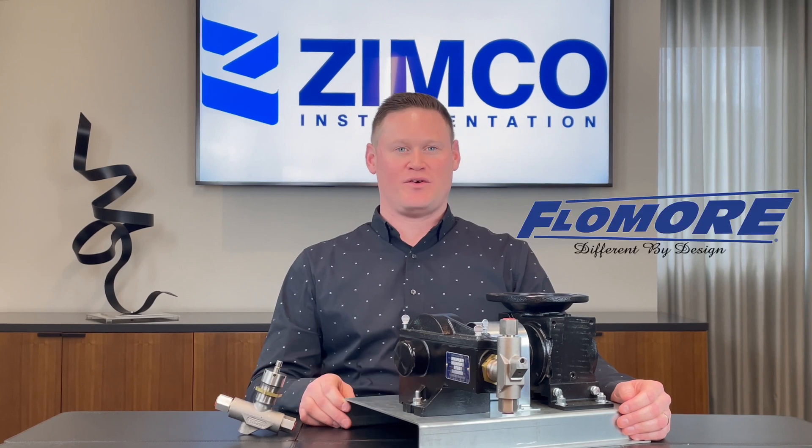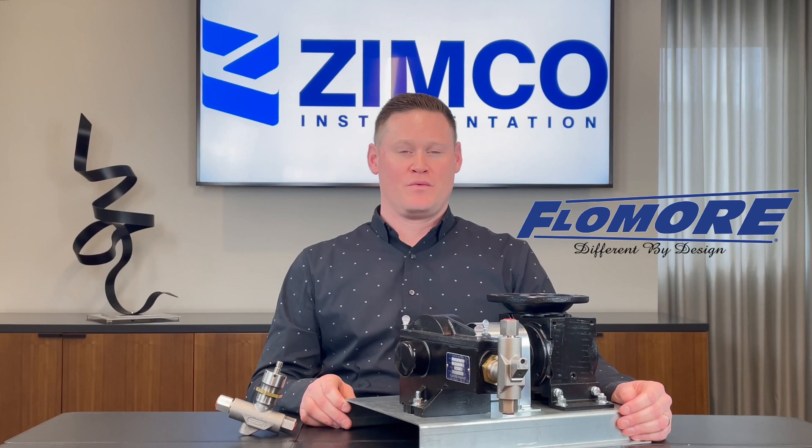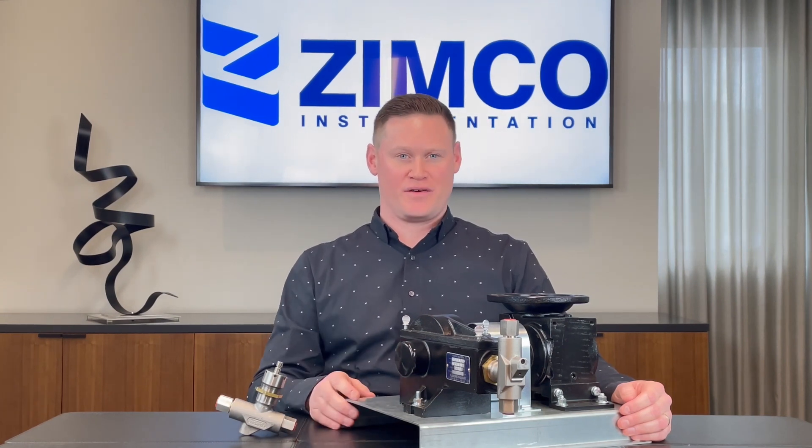Hello everyone, my name is Mike Benjamin, product specialist over here at Zimco Instrumentation. Today I'm going to be speaking with you about the Flowmore line of chemical injection pumps, specifically their flagship pump which you see in front of me today, the 3500.